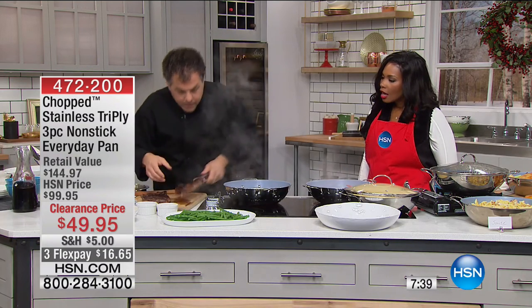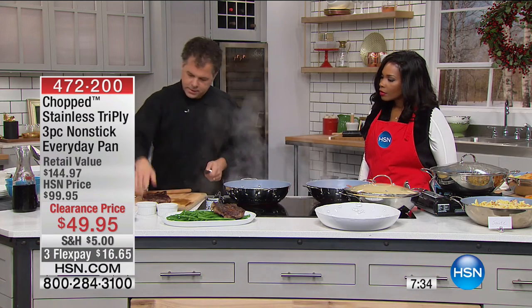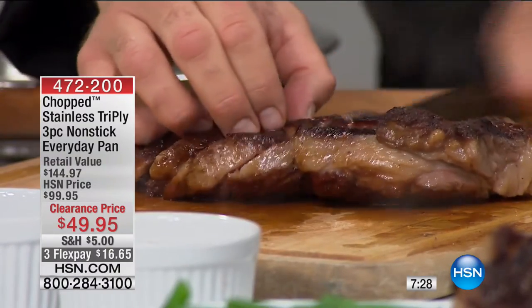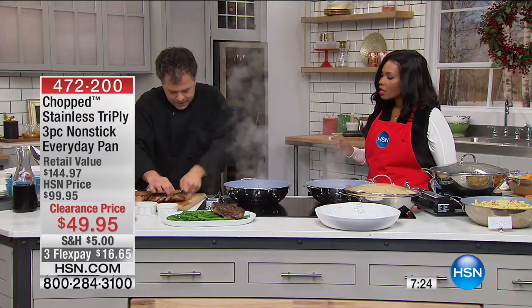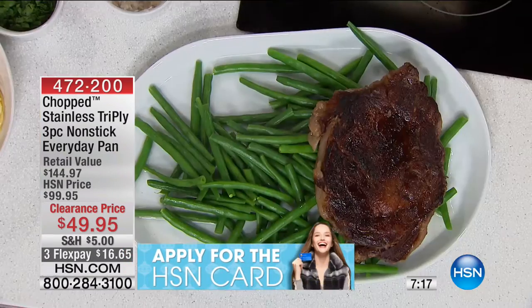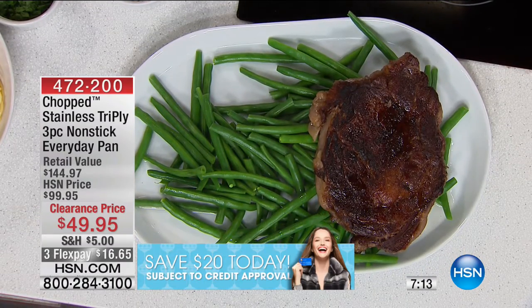I'm going to go ahead and do one of the steaks. With the chop knife, let me just slice this real quick. 500 degrees oven-safe without a lid, 400 with the lid. Look at this — the reason you're getting these results is that aluminum core that goes from the bottom all the way to the top. This is what is called a fully clad pan, not just a disc at the bottom that is sandwiched on.